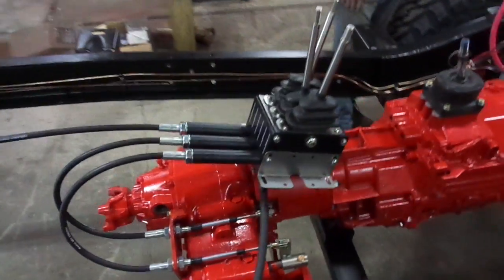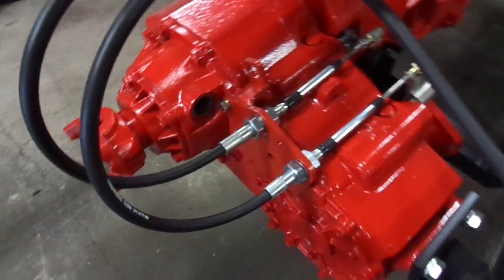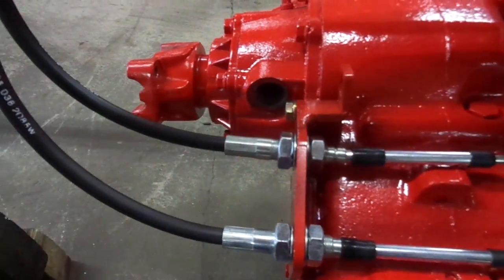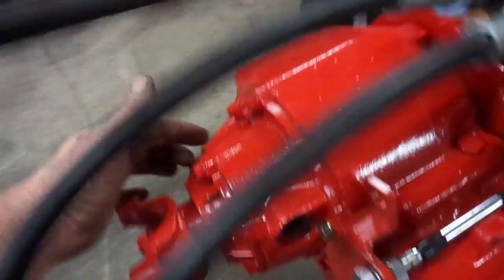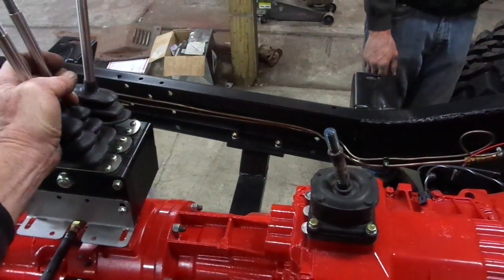Hi Dan. Still waiting on the tail housing here. You can see where we have the interference fit. The Dodge with the speedometer on this side will take care of that. These levers will be mounted in the cab behind here.